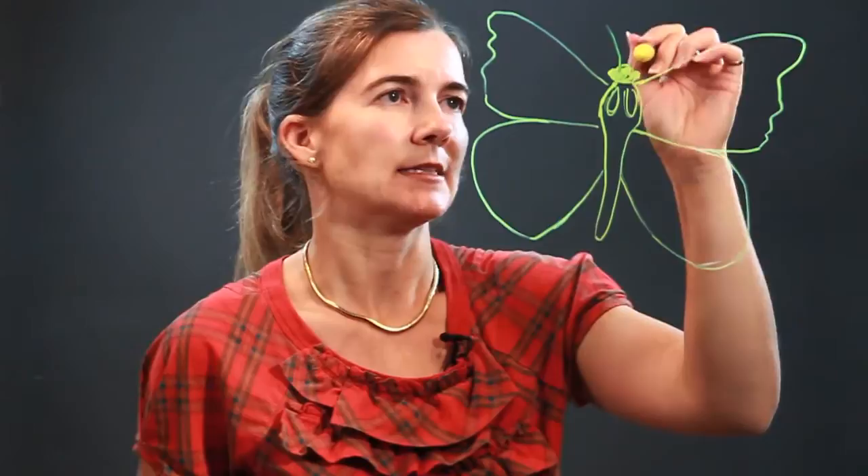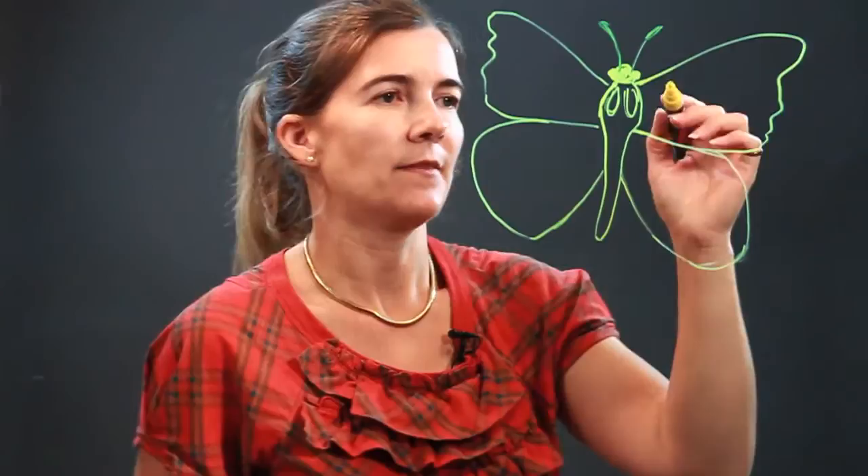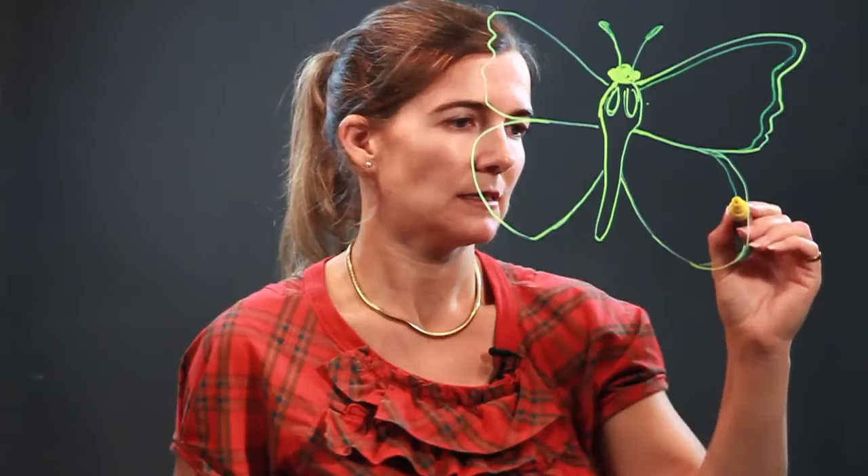We have the body of the butterfly — let's add antennas that get a little bit thicker at the end. Now there's a nice big black line around the monarch butterfly, so I'm just going to add that line in right here and then again down here.